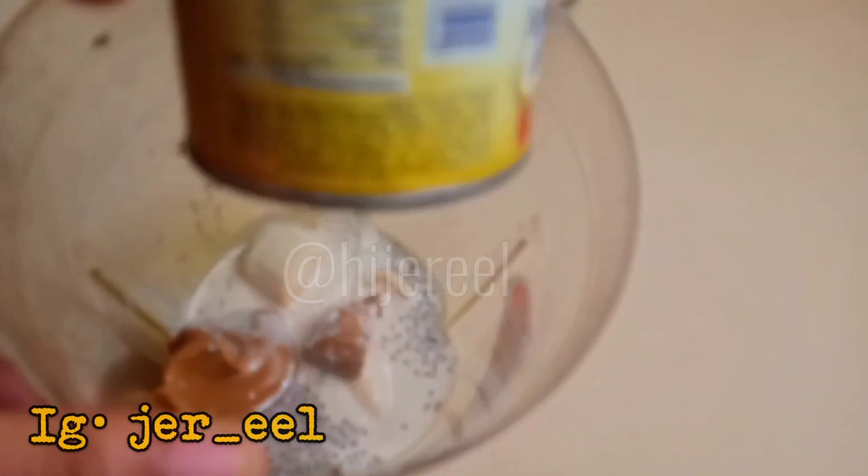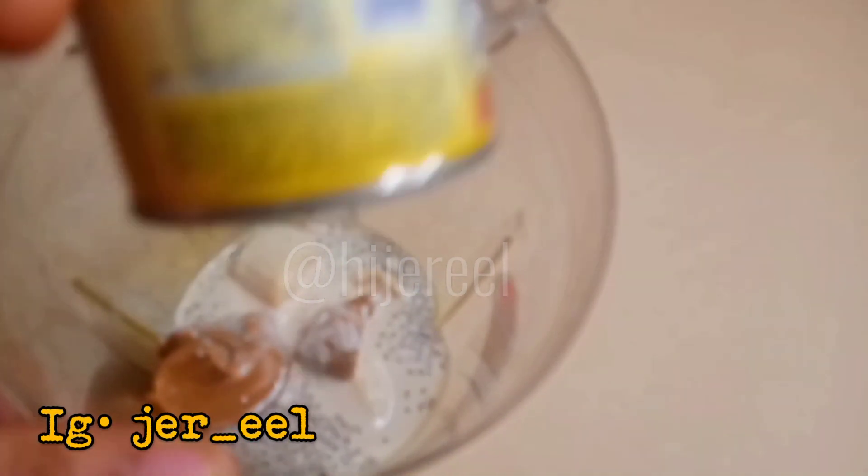Then I'm going to proceed by adding my milk — you can see the chia seed floating on the surface of the milk. I'm going to proceed to blend this and I'll be right back.